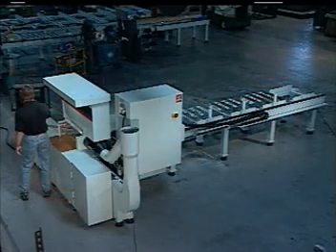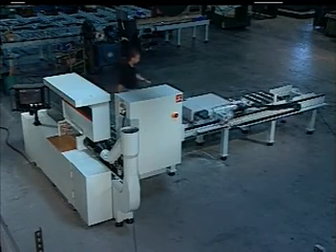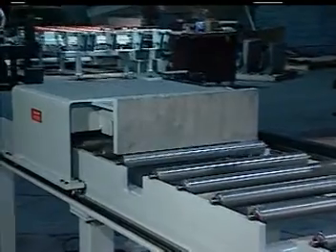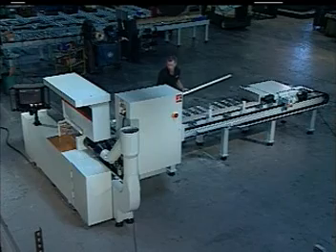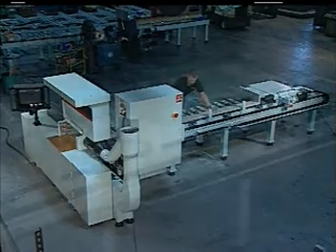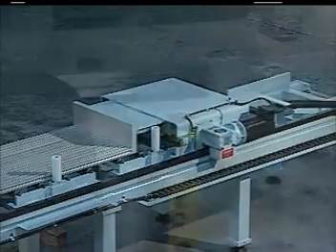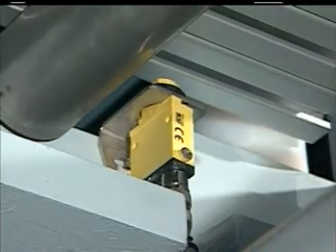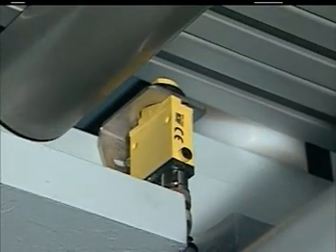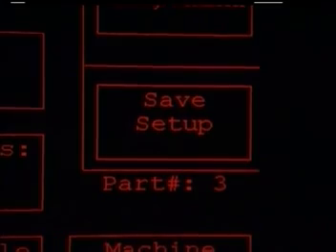Let's take a close look at the simple steps required to cut a load of material. Once the previous load is completed, the pusher returns to its home position. The saw can now be loaded. Once the material is loaded on the back gauge, the pusher automatically indexes the material forward and positions it precisely for trimming. This is accomplished by using a photo eye to detect the leading edge of the material. Now the material is ready to cut. If this is a part that is cut often, you would have already saved the cutting parameters to one of the 150 standard part numbers.